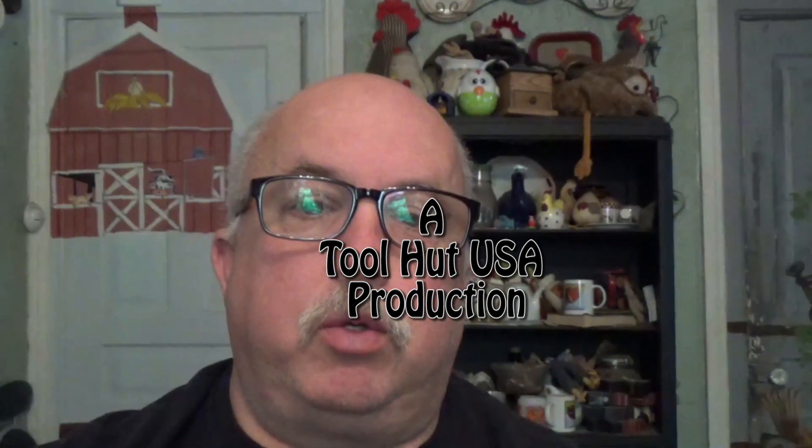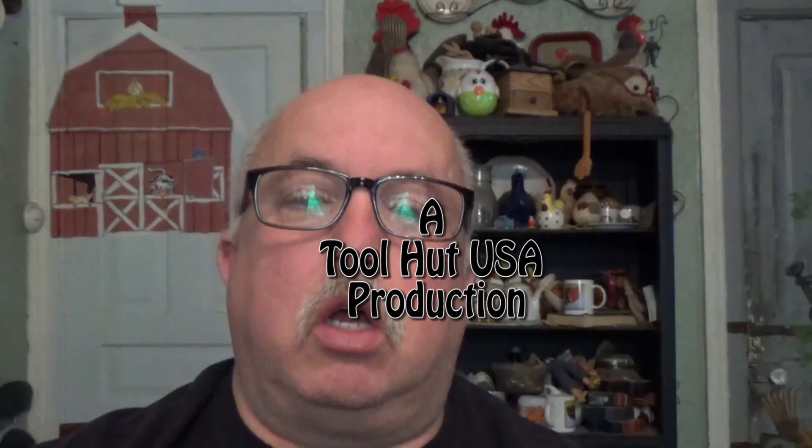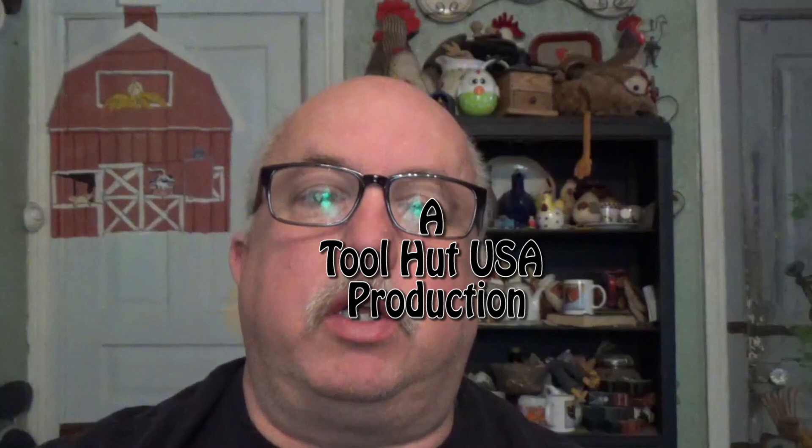Hello, Sam from ToolHut here. Today we're going to go over installing and registering the Drew Technologies Kardec Plus 3.